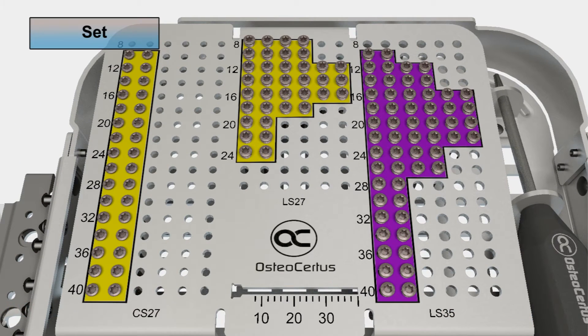The bottom tray contains screws and bone drilling instruments. There are three families of titanium screws, 124 in total. Locking screws are available in 2.7 and 3.5 millimeter diameters. Compression screws are available in 2.7 millimeter diameter. Screws in the yellow areas have an external diameter of 2.7 millimeters, and screws in the purple area are 3.5 millimeters in diameter. The assortment of screw lengths was determined by statistical frequency of expected use.